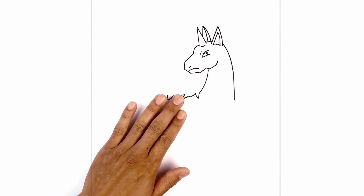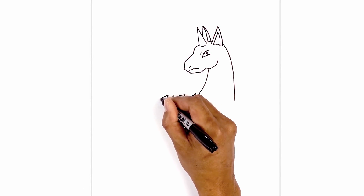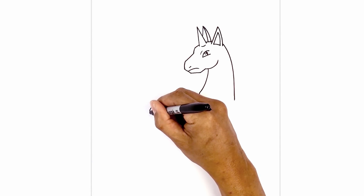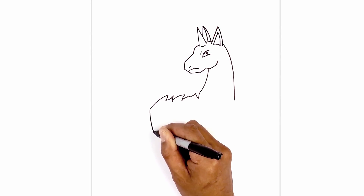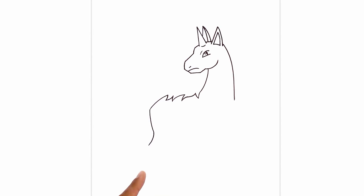Now we're going to move back over towards the left side and draw on the hind leg. From this point in the flame, we're going to curve out and then down. From this point, we're going to do a hard turn, curving down and then back in. From the back of the leg, we're going to round this out and go back out towards the ankle, coming out towards the left. Now we're going to do another curve — coming in and then back out.